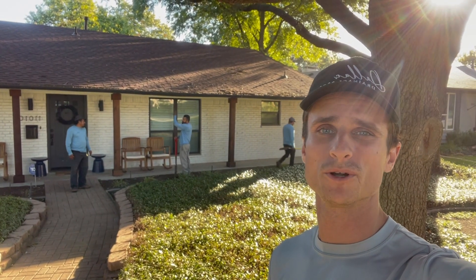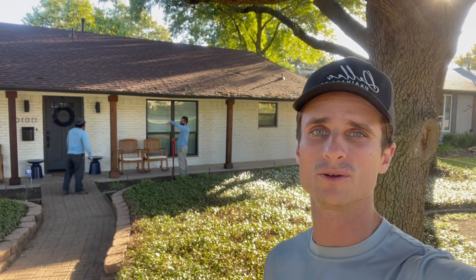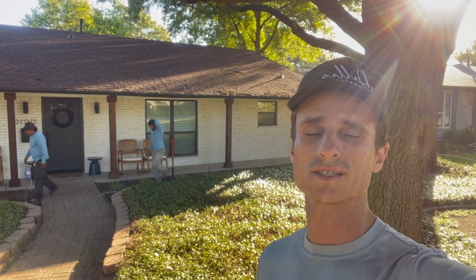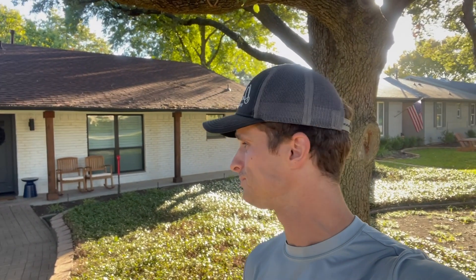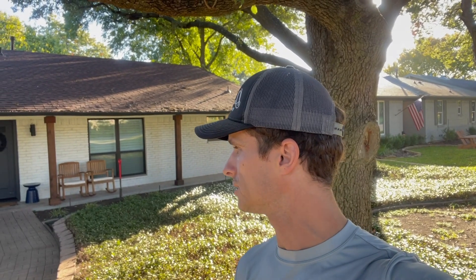Good morning, Dallas Drainage Pros. Today we're doing a job in Lakewood. It's a more serious job because the slope of this property drains right towards the house, and the homeowner was concerned about flooding in a bad storm. I'm going to show you everything we're looking at and have to take into consideration, and walk you through the process.